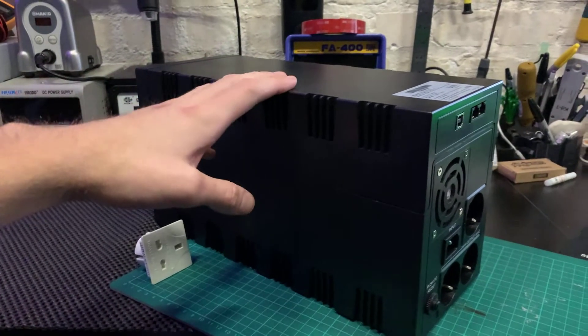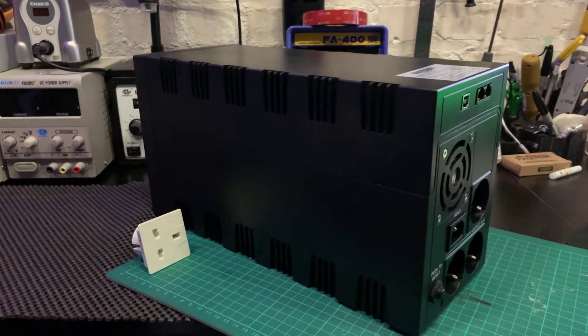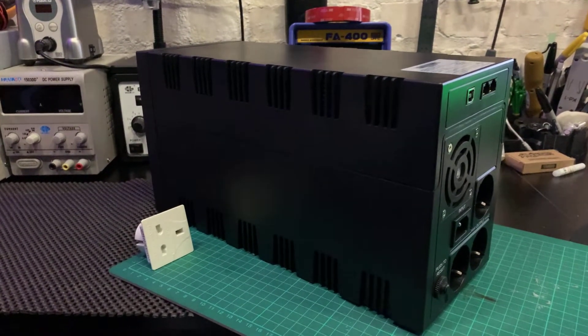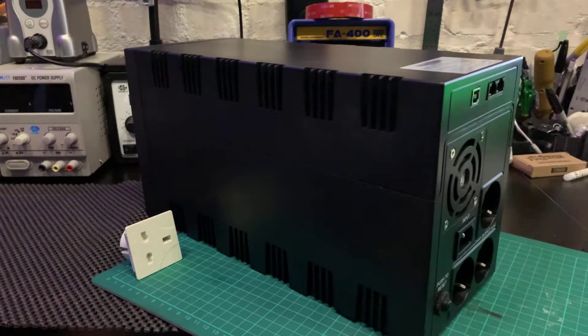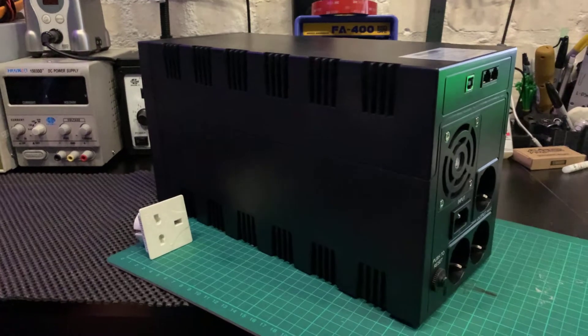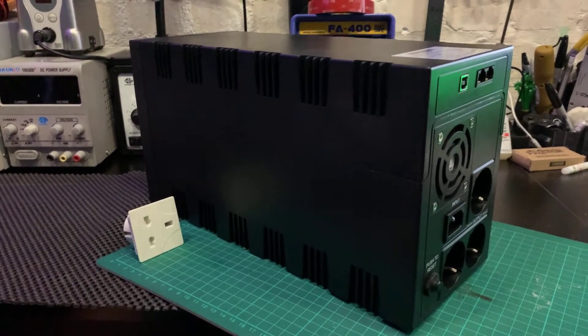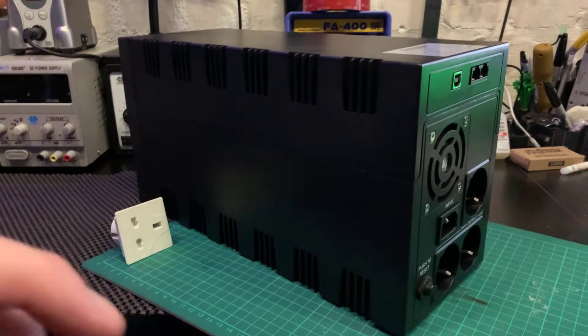I presume like most other consumer-oriented UPS units it's simply running a bunch of 12-volt batteries in series or parallel, which should mean that when the batteries are no longer able to maintain the load they're easy enough to swap out.